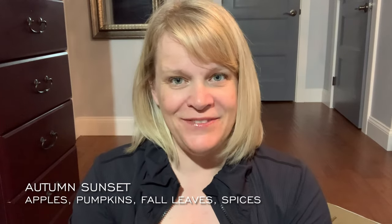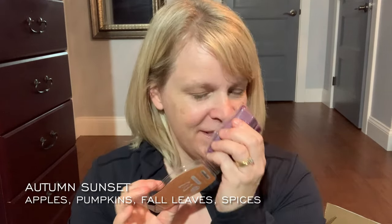Speaking of wax, let's grab and go. I have some regular wax for myself plus a few local customers. We have Autumn Sunset — this is like apples, pumpkins, fall leaves, and spices. I had this warming downstairs in my son Drew's room and it's really really nice. I love it in his room.